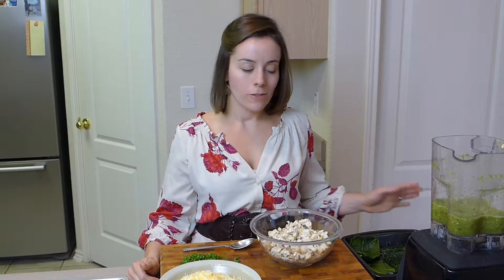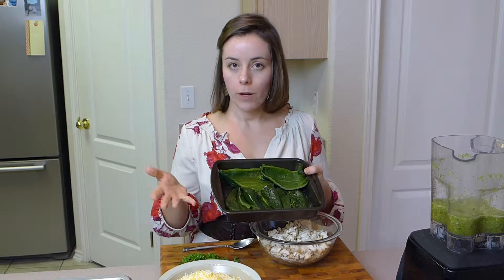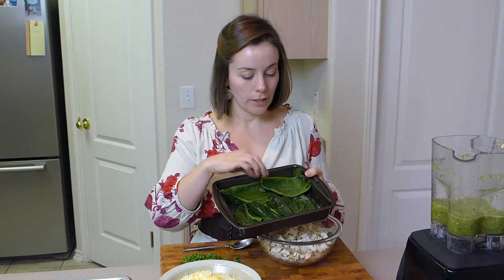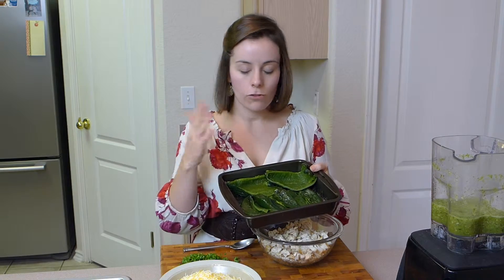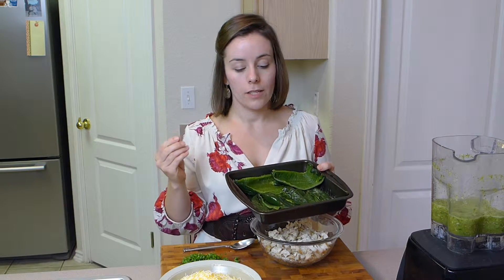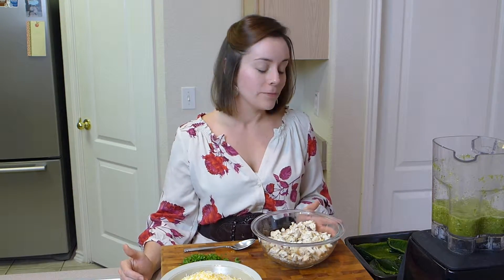My poblanos are ready to get stuffed. I have them here in a small baking sheet. If you have a small poblano, just leave it whole — one of mine was kind of big so I cut it in half. Try to get all the seeds out. If you get a seed while you're eating it, it's going to wake you up for sure — it's got some spice. If you want to liven things up, you could leave a few seeds in there and see who gets one, but they will be spicy.